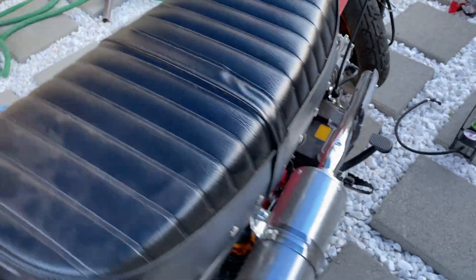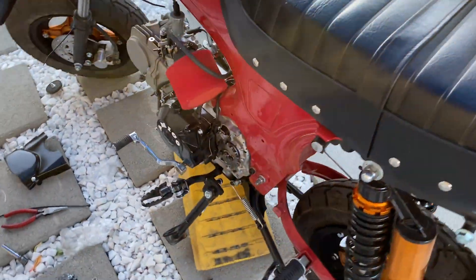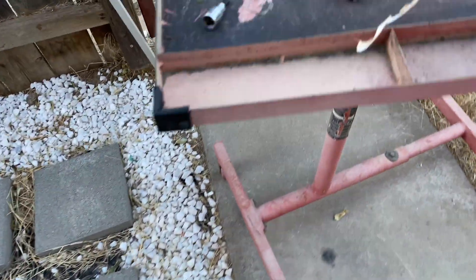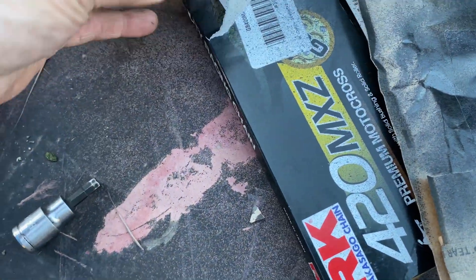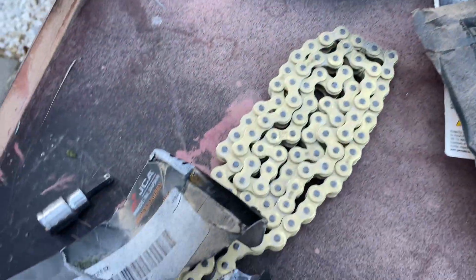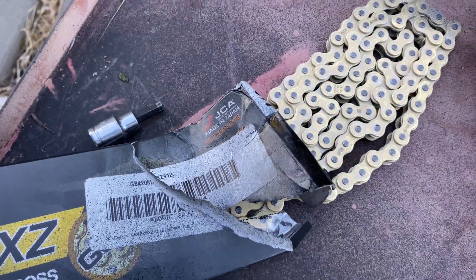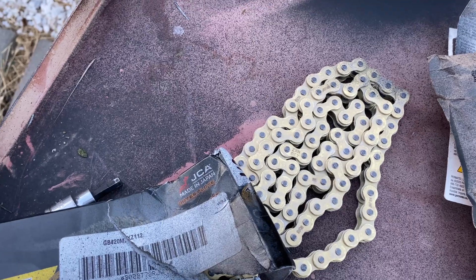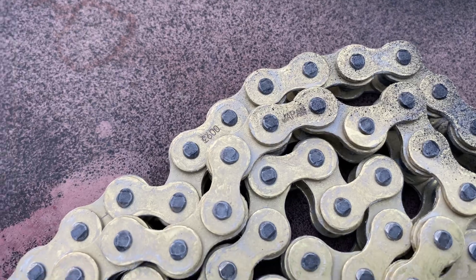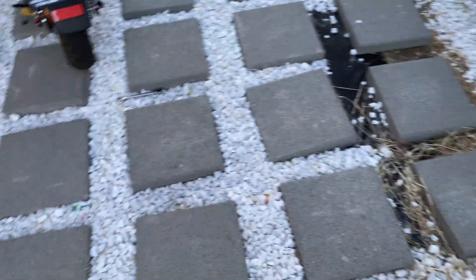Let's get this chain on. The chain we went with is a 420 gold chain. We got it a little long so I'm gonna have to cut it, but it won't be too bad. It's a Japan chain as well — it's a good one, better than what they come with.